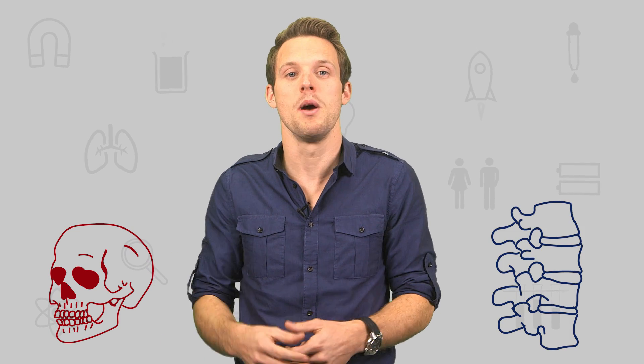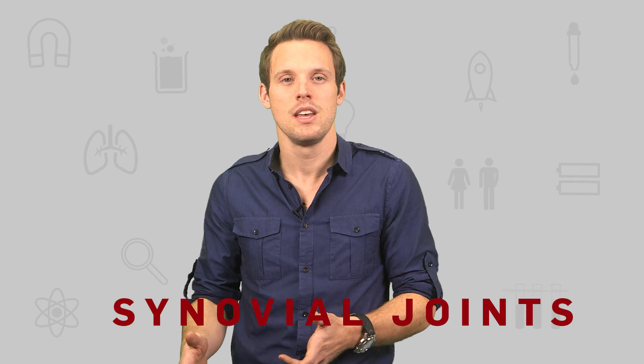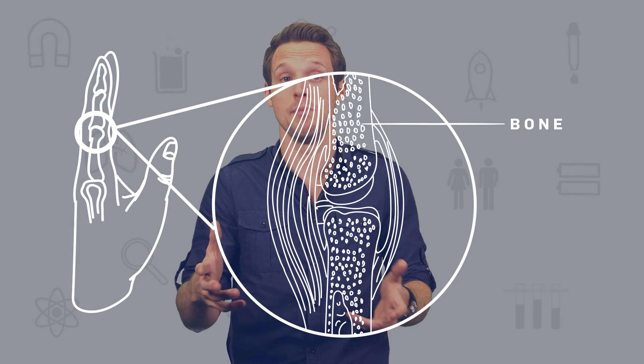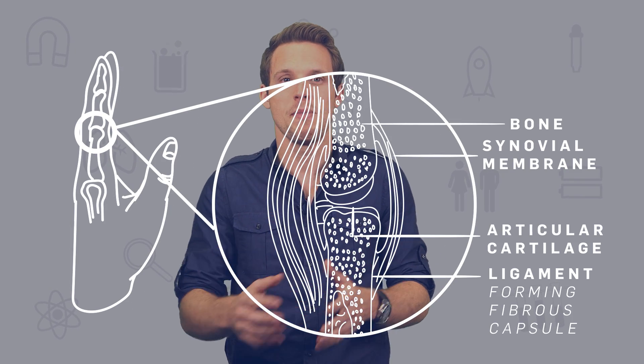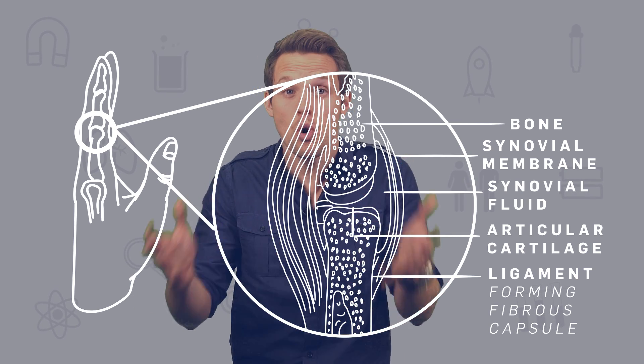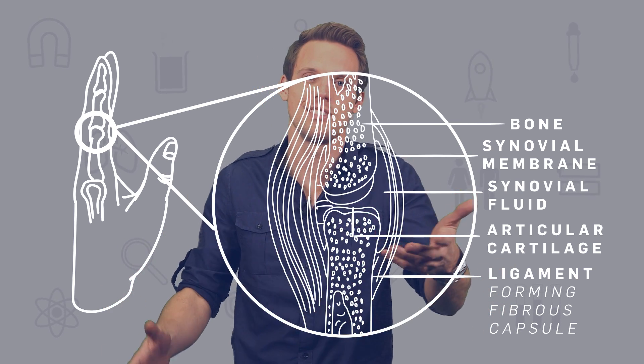Where two bones meet you get a joint. Some are fixed, held together by connective tissue like in your skull, and some can move a little bit, like the joints between the vertebrae in your spine. But the most common type of joints are the ones that can move a lot — they're called diarthrodial or synovial joints. There's a gap between the two bones, the joint is kept stable by ligaments which form a kind of capsule, and inside that is a fluid that stops the two ends of the bones rubbing together. It's called synovial fluid, hence their name.